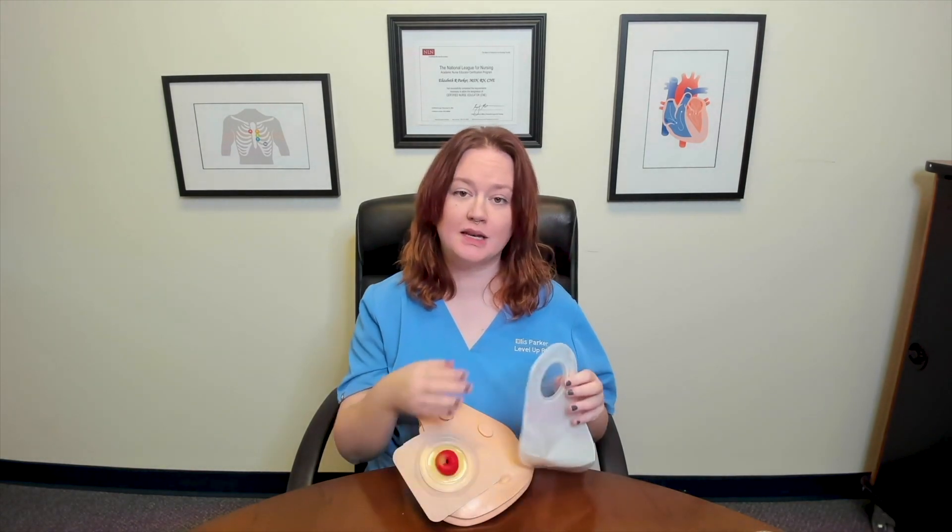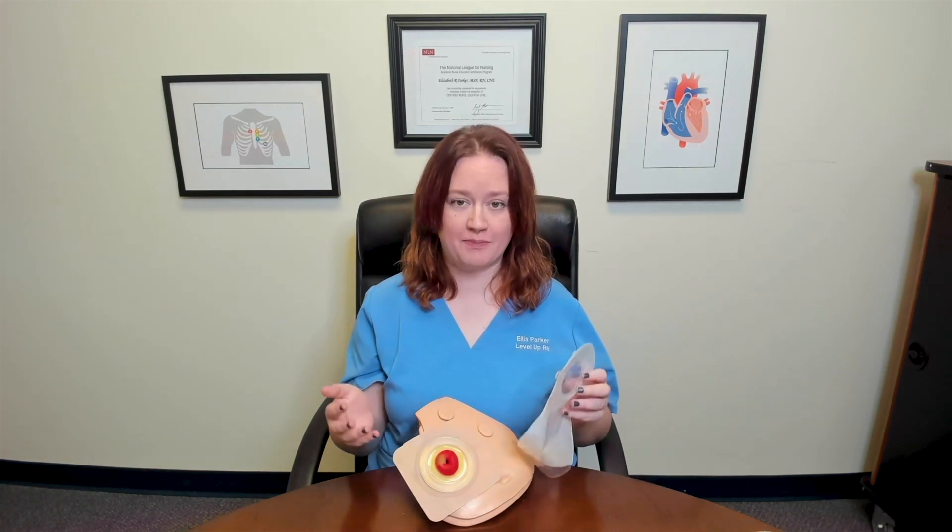During that demonstration, I showed you how to measure, cut, and apply the wafer and then how to apply the bag onto a wafer for the two-part systems. However, when I showed you how to apply the bag, I matched my rings up and pushed down because that's how it's always been demonstrated to me.